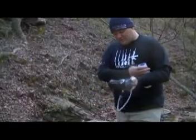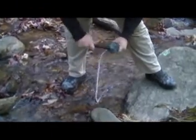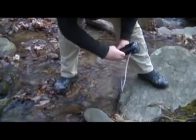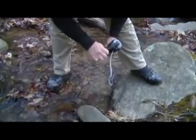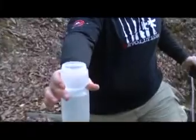This right here is the Katadyn Vario water filtration system. Basically what you do is, you have one hose right here that takes the water out of the stream or puddle or what have you. Basically drop that down in there and pump it like that, and as you can see it will start filling the water bottle up very nice.